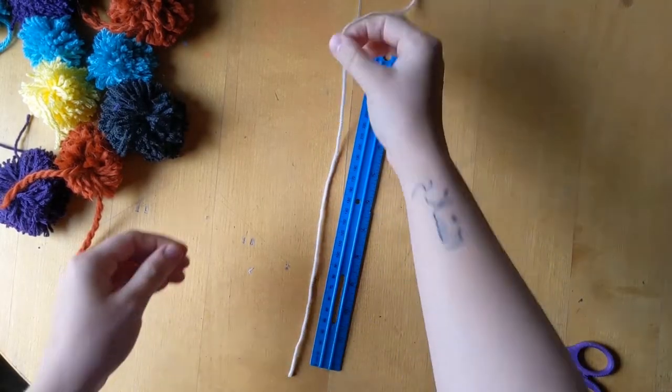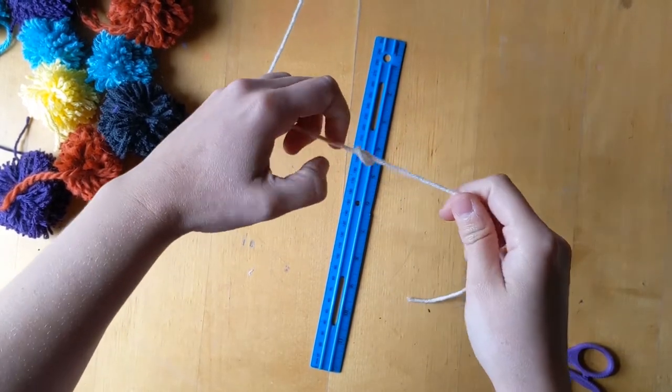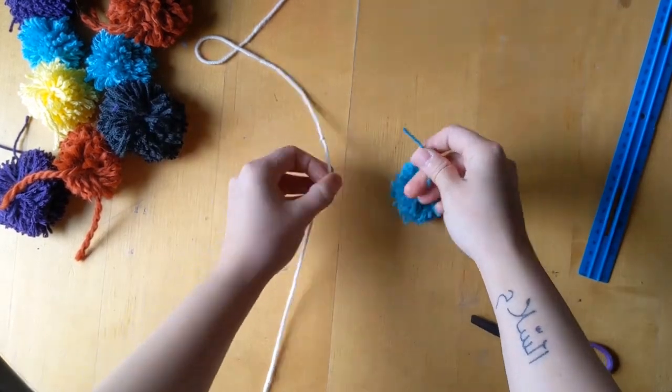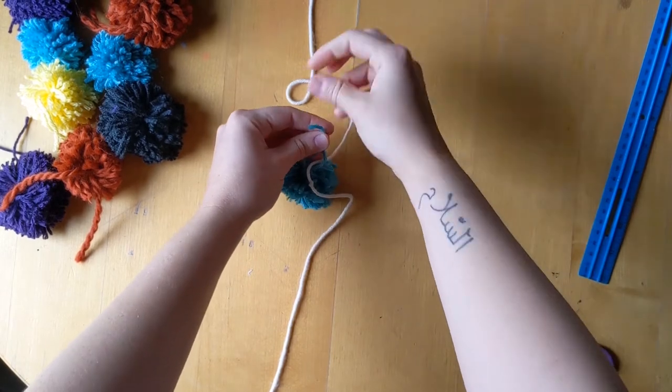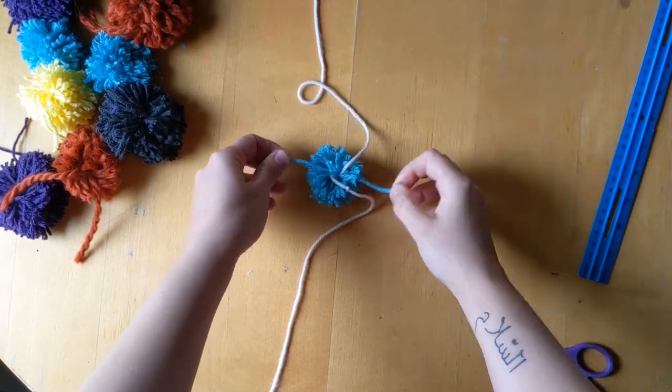What I ended up doing was cutting three separate strings at five feet each. Measure up six inches and tie a knot — I originally measured a foot and it was too long, so six inches is right. Then take one of your pom-poms, tie a double knot just above the knot in the string, and pull it down to secure.